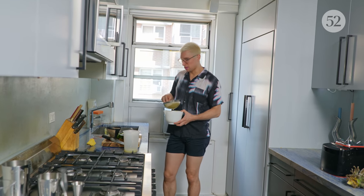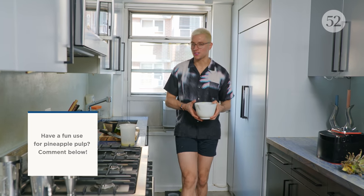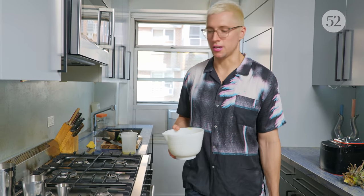And if you have anything creative to do with the pineapple solids, let us know in the comments. I'm sure you could probably make a lot of really cool things out of it, but I just can't think of any right now.